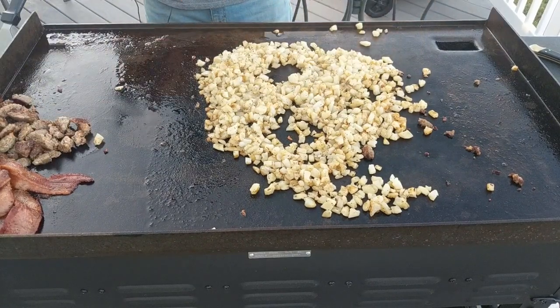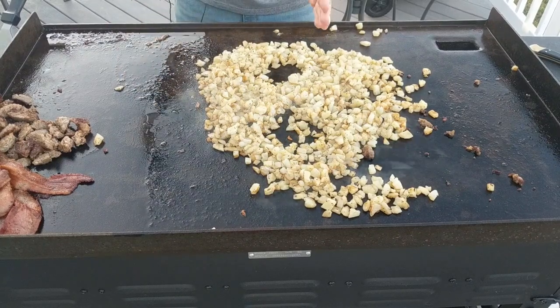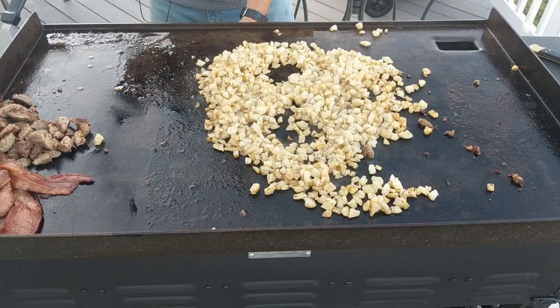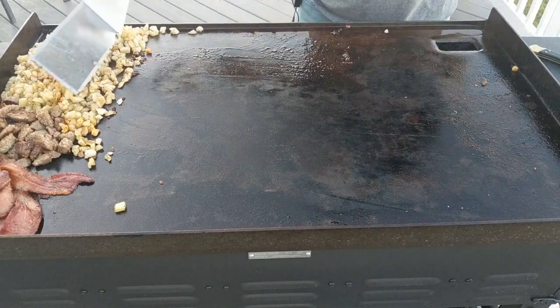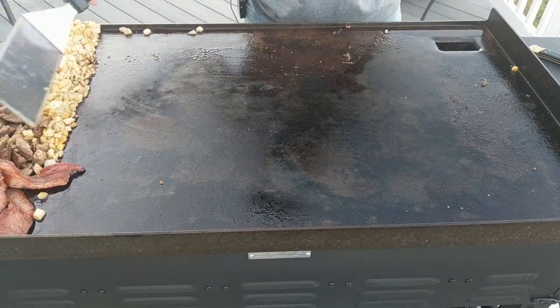I'm going to turn everything right down to low. Just going to pile everything off to the side there.